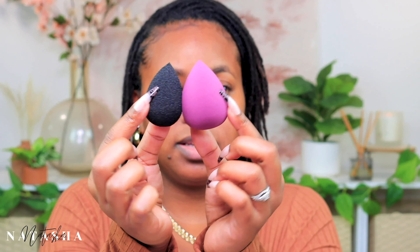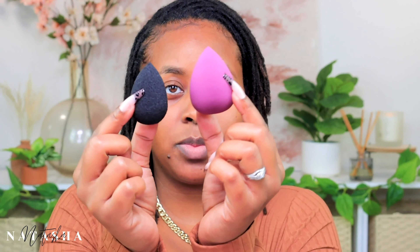I can't find the pink one but I do have this black one right here. They're both dry and you can see the Beauty Blender is actually smaller than the Shein one. I just want to test it out and see if it works as good as the Beauty Blender and if it's worth the five dollars I paid.